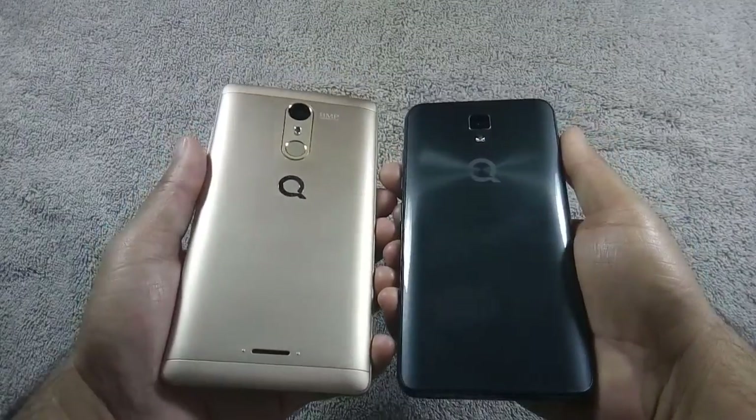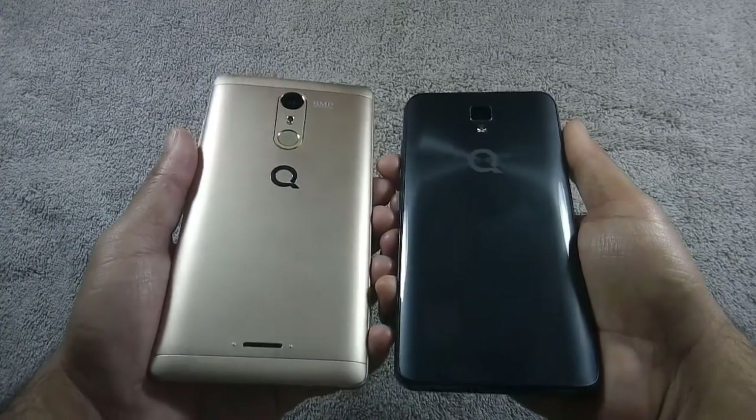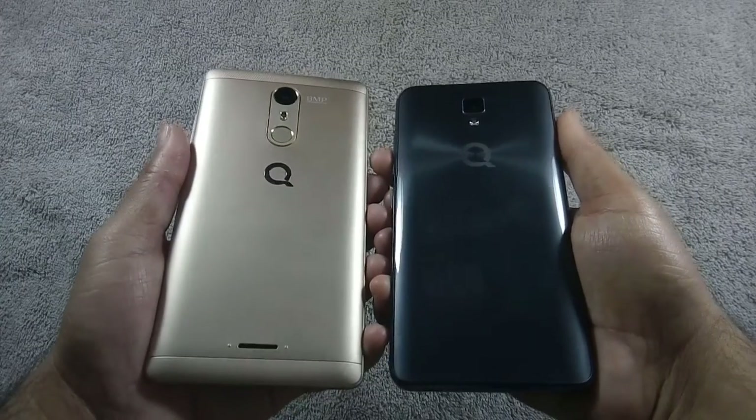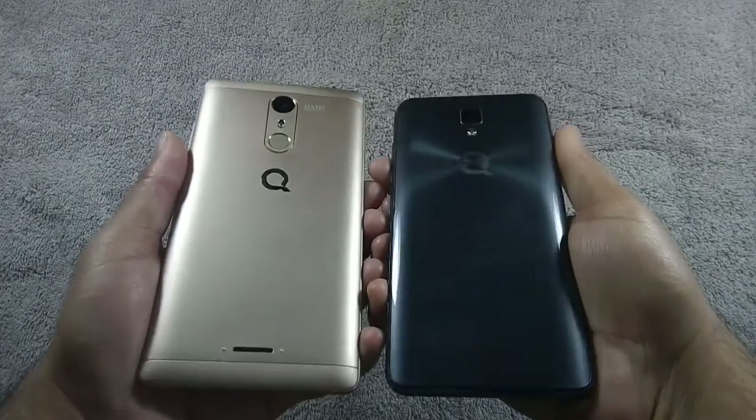On the back, both phones have an 8MP camera along with LED flash and speaker grill at the bottom, but the S6 Plus also has a fingerprint sensor. Fingerprint sensor is missing on J5.